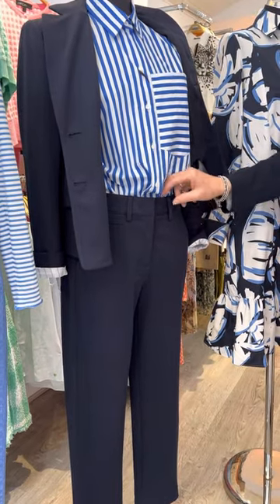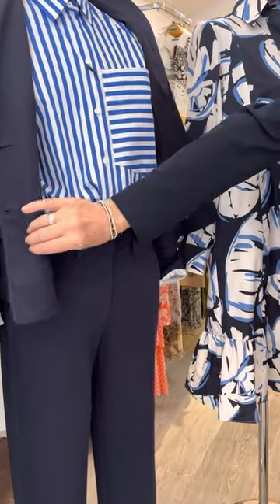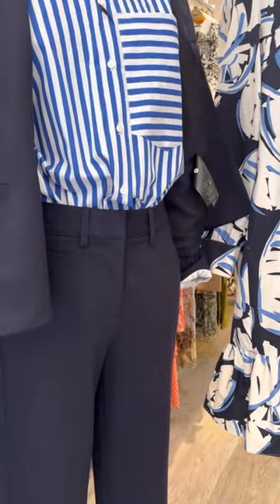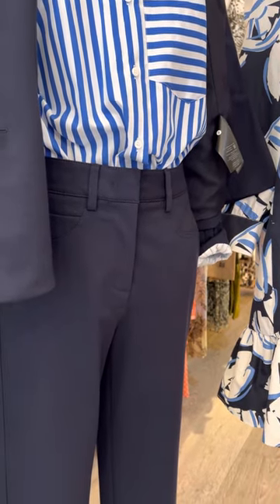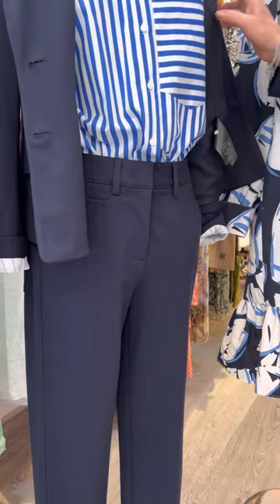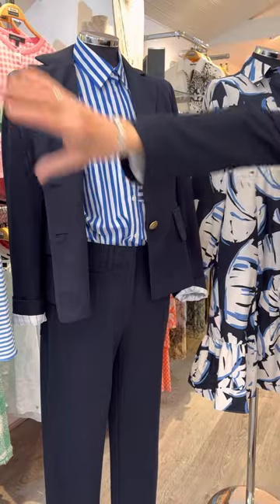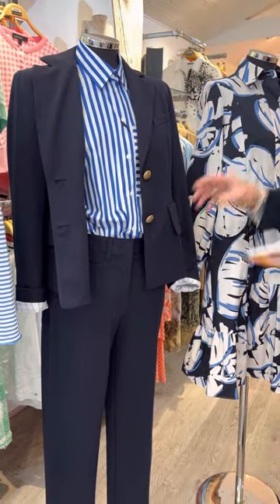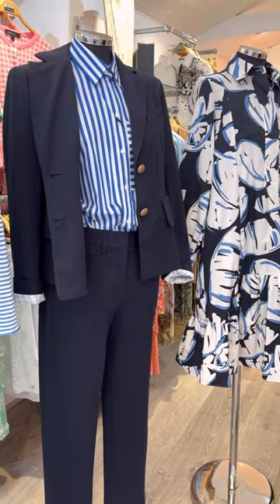On the bottom, the model has the matching trouser — same jersey fabric as the blazer, neat with a straight little leg, two little pockets and two patch pockets on the bottom, a bit like a jean. They are hand wash. £289. As I say, that is suiting, but you can deconstruct all of that — mix and match any of these tops with those trousers, put that little blazer with the jeans or with that skirt, whatever you wish, wherever you're going.